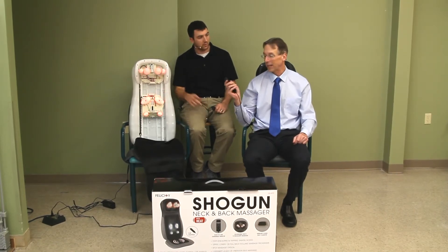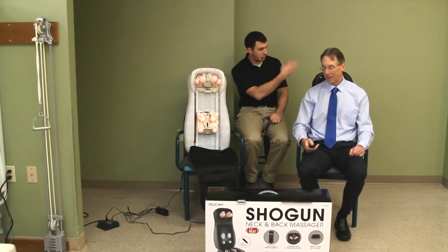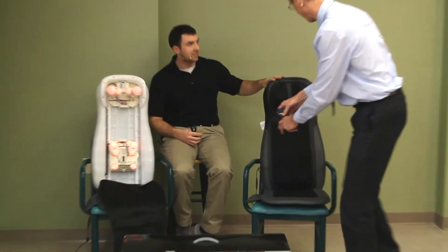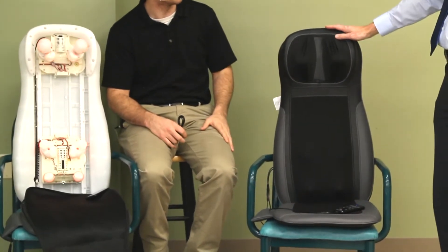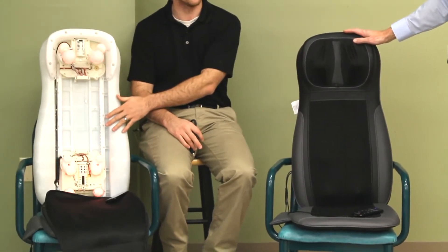We've got something cool here — we have the inner display, we dissected one. Why don't you stand up and show them what it actually looks like? It looks real nice, it's quite sporty looking. And then the organs are over here.